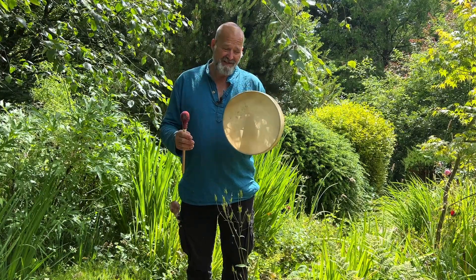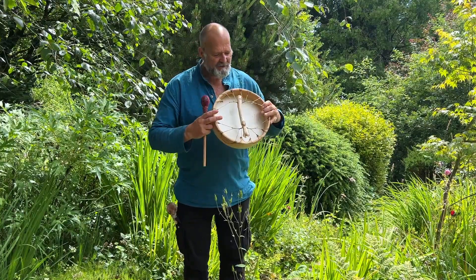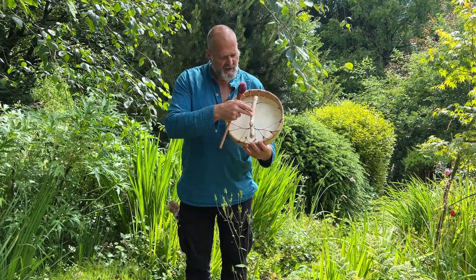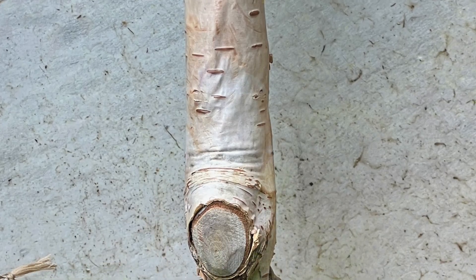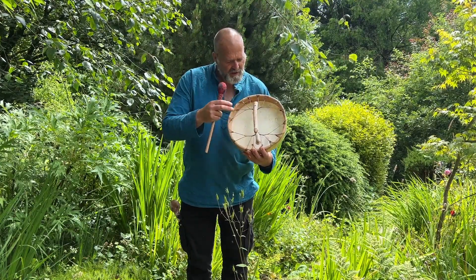This is a 12-inch deer skin drum on an oak wood frame. It's rather delightful. If I turn it over, we've got a silver birch handle and it's laced with artificial sinew, so it's nice and comfortable to grip.